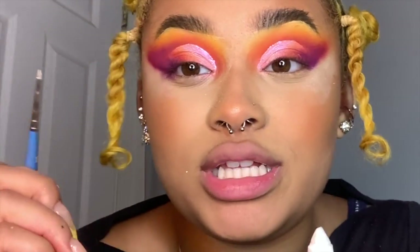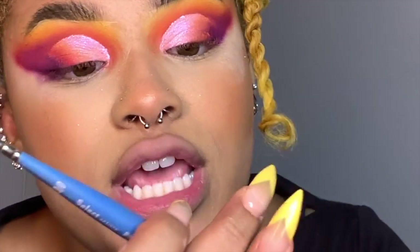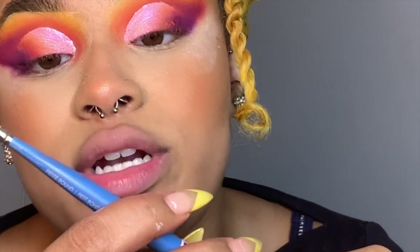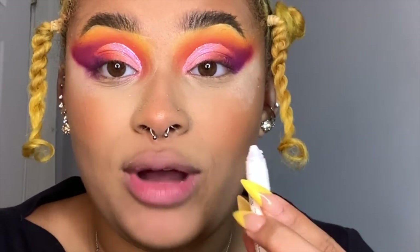We've pretty much finished the eye before we do the liner. Let's work on the bottom and then go back to the liner. It might seem like I'm jumping around, but it's because I'm jumping around. So I'm going to take this small craft brush from Michaels — it's a 20/0, very small — and the NYX Jumbo Eye Pencil in Milk.